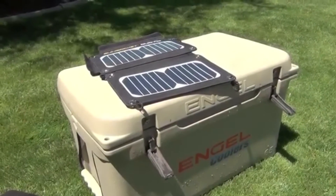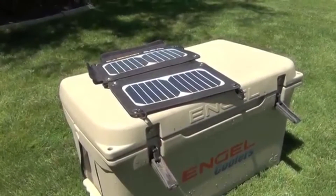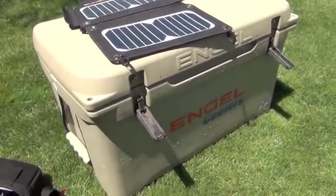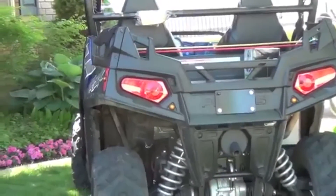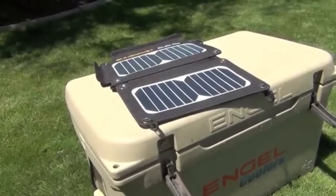We're going to do a review on this solar panel — it's the Duo Flex by Aspect Solar. I'm pretty happy with it, it has a lot of cool features. We're going to take it up the mountain, strap it on the four-wheeler and on top of this cooler in the back of the Razor, and do a review when we get up on top of the mountain.